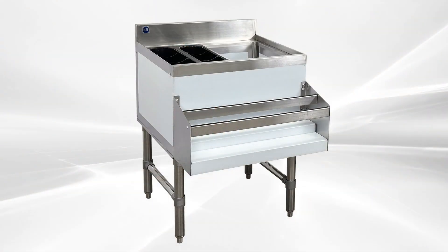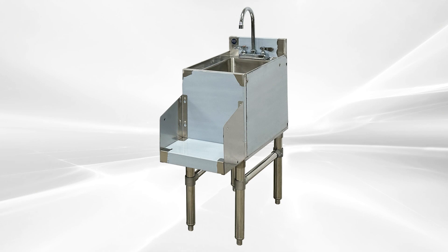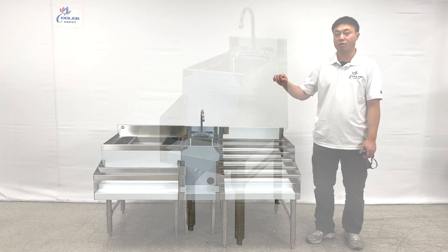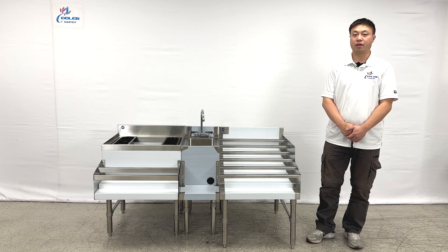You can see the plastic handle bars and the tray in the middle of the sink, and you can put extra things over there. This is all the information about our product demonstration. If you have more questions, feel free to contact us — thank you.